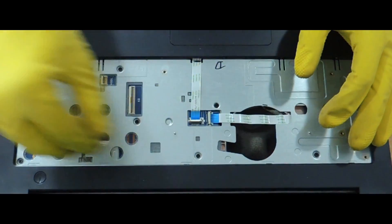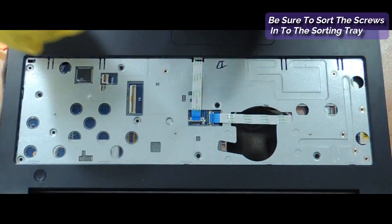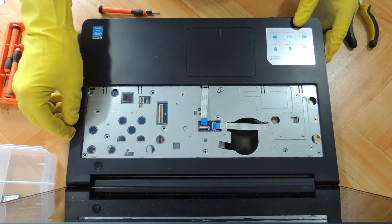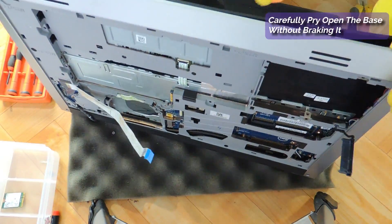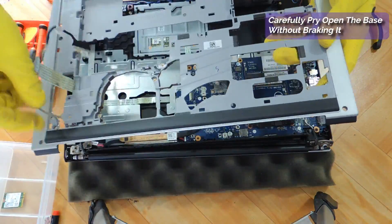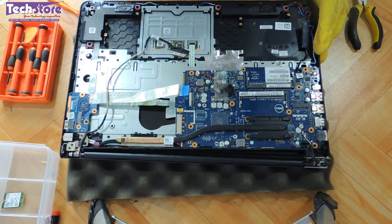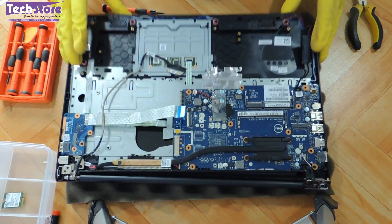I need to remove all these strip connectors here too. Now there are these screws on the touchpad — we need to remove all these screws.